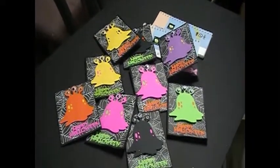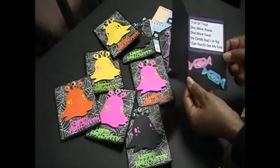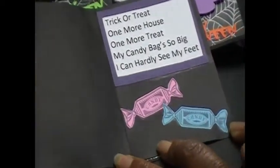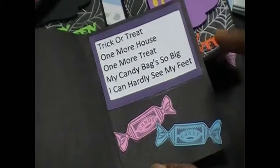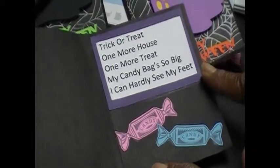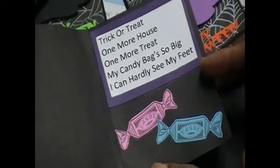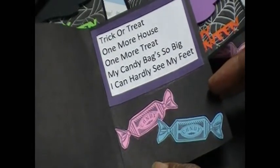I also used a Studio G stamp for the inside — for the word 'candy.' It's a Studio G stamp and I just fussy cut all the little candies out. Everyone has a different color candy. I found this design on the internet and my husband helped me make multiples on one page and cut them all out. It says 'Trick or treat, one more house, one more treat, my candy bag's so big I can hardly see my feet.'